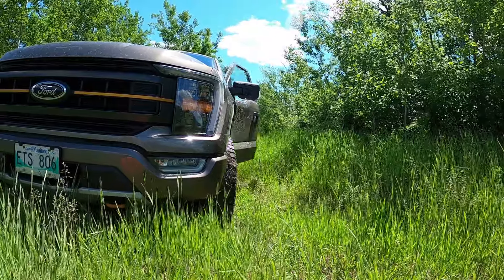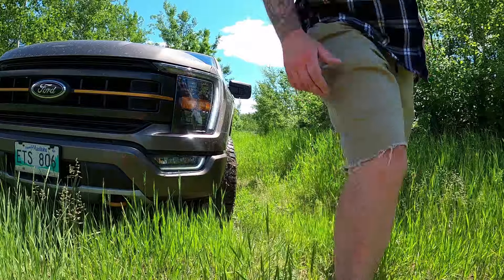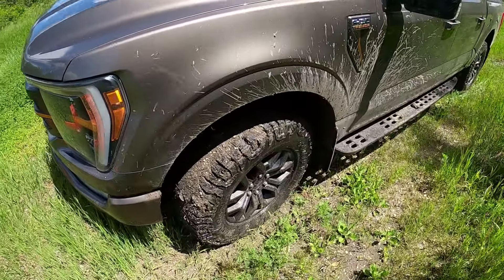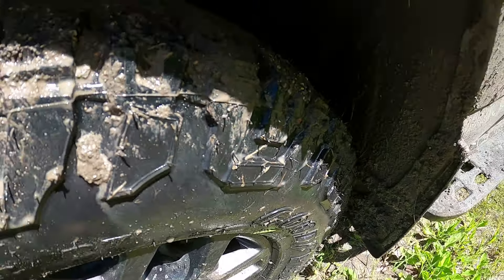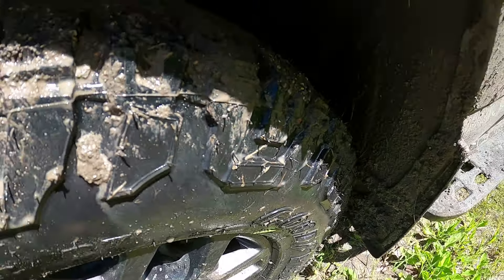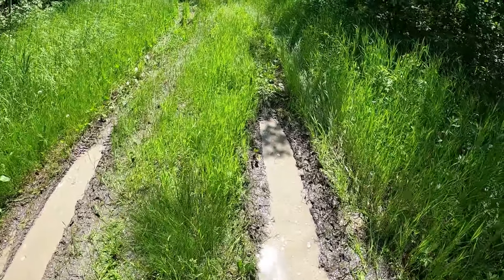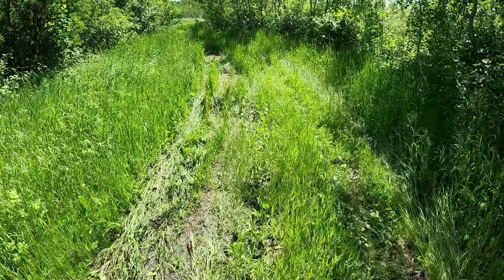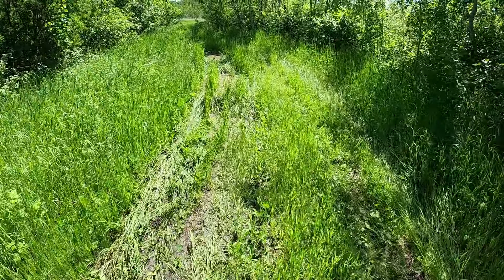Alright, we're gonna try the mud and ruts mode. We got some ruts to go through, so let's see what happens. Oh yeah, these tires — oh that's deep — these tires got grip like you wouldn't believe in this mud. You don't even have to give it momentum or give it power for momentum. That is wet mud; those holes are definitely filled with water. Everything's filled with water around here. Good old mud and ruts.